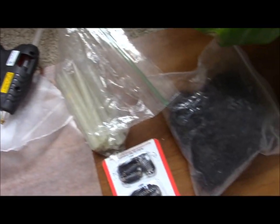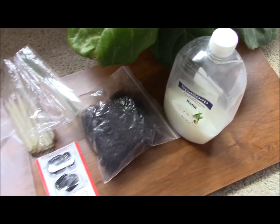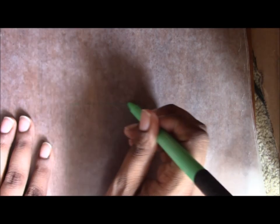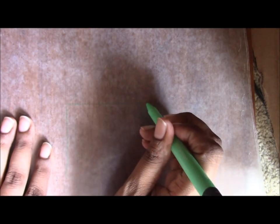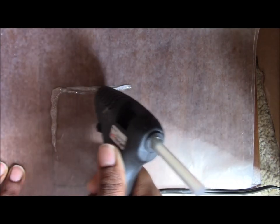Hey guys, it's Rachel. Today we're gonna be making a custom hairpiece. All you really need is some wax paper, a hot glue gun, and some hair. With the wax paper, you just take a marker and draw the size of the hairpiece that you want. Then you're gonna get your hot glue gun, heat it up, and just fill it in.